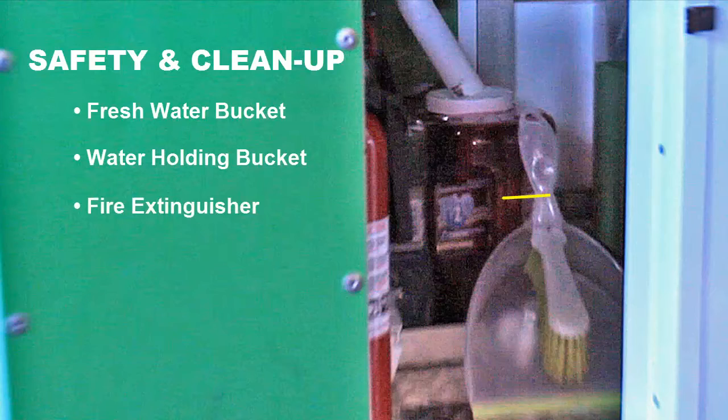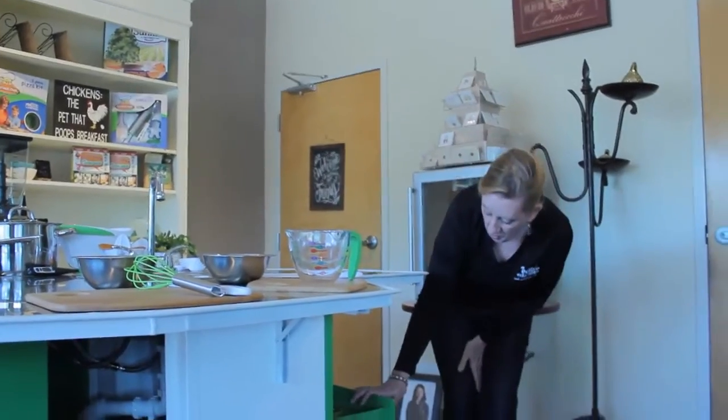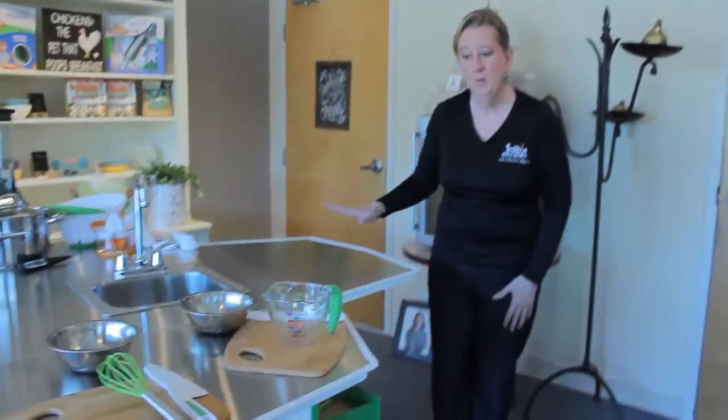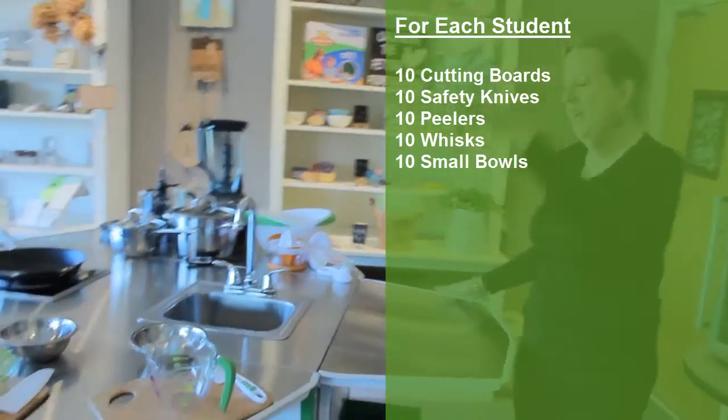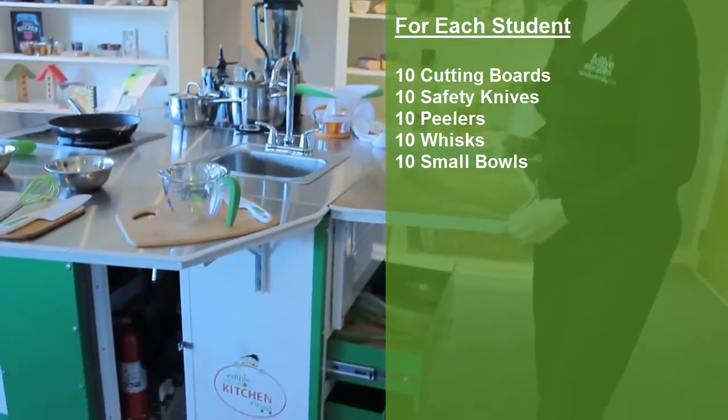Also included is a fire extinguisher. On this side of the cart, you have two drawers that store all of your equipment — 10 cutting boards, 10 safety knives, 10 whisks, and 10 metal bowls.